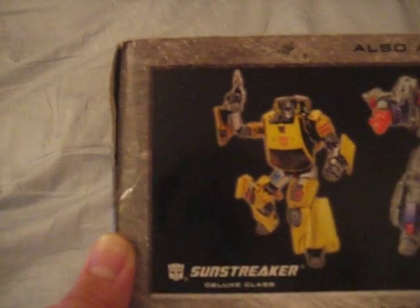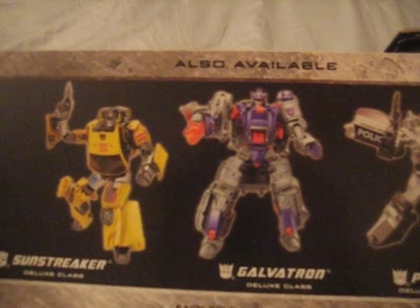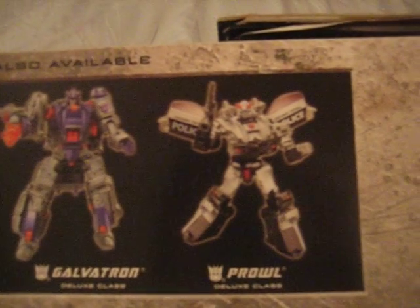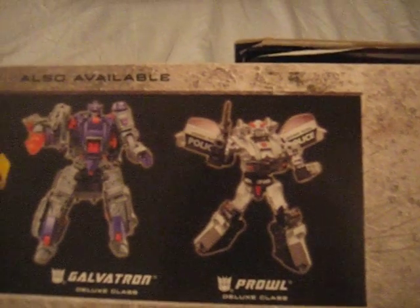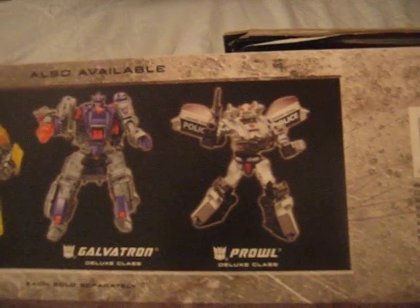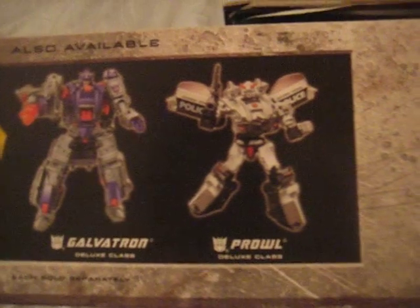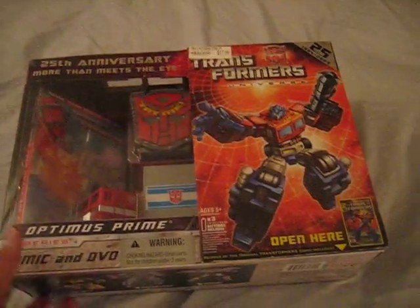One of them being Sunstreaker, which was an Autobot. Also Galvatron, which is what Megatron turned into after he was mortally wounded in the Transformers movie. And we have Prowl — in the Transformers movie by Michael Bay he was more like a bad character, but he actually really is supposed to be a good guy, an Autobot. I don't know why it says that he's with the Decepticons here; that's kind of strange, but oh well, what can you do?